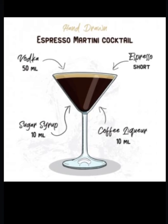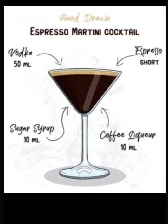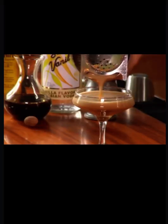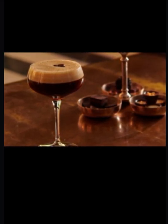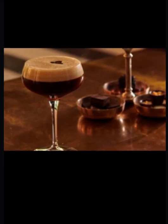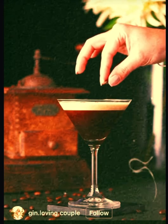An espresso martini is made with vodka, espresso coffee, coffee liqueur, and sugar syrup. It is popular in restaurants as a dessert. Many variations exist, but most involve shaking an espresso shot with the ingredients and serving in a chilled martini glass. By shaking a fresh espresso shot, it creates a hard layer of cream, which is garnished with three coffee beans in the center — each bean representing health, wealth, and happiness.